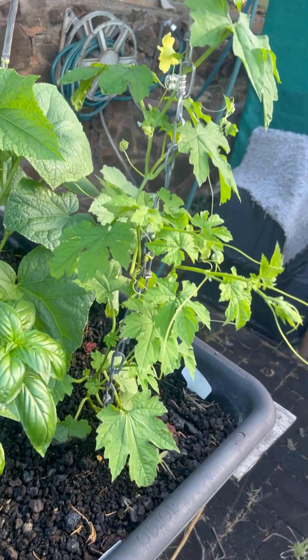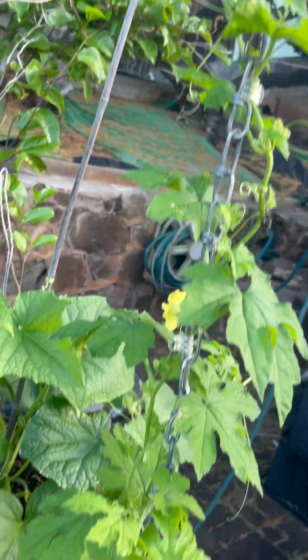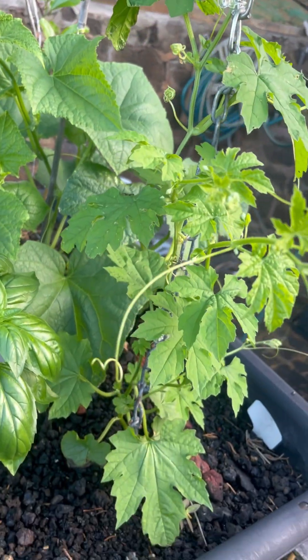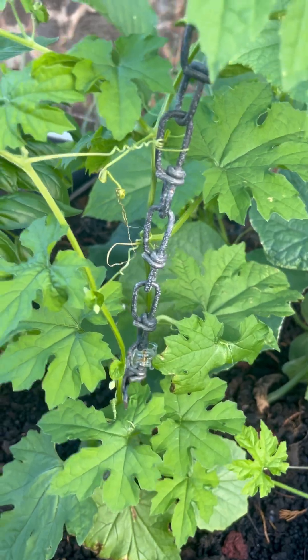Can you guess what this is? This is, I think it's hard for you guys to guess — this is watermelon.